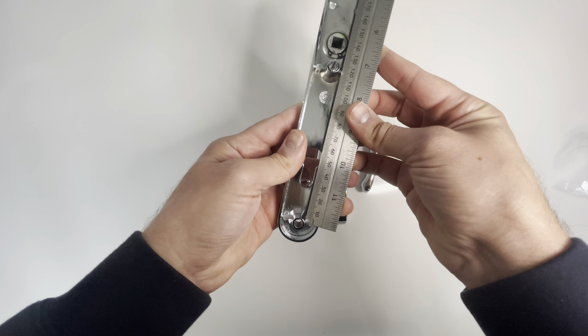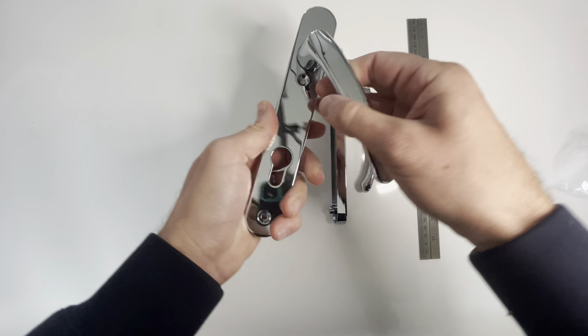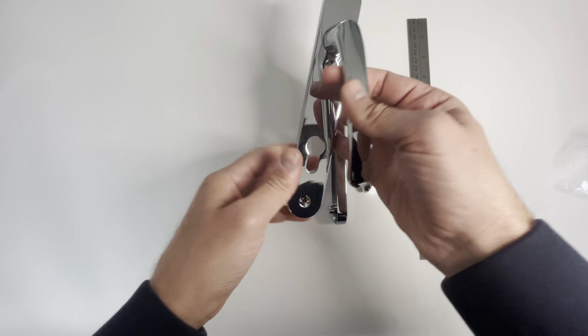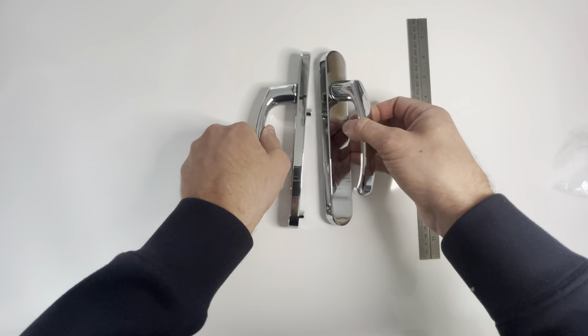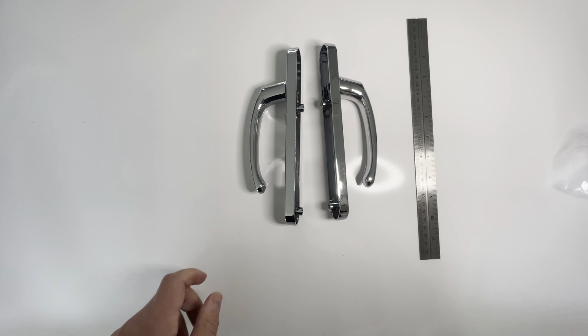You receive one handle with the euro cutout — this is your internal handle — and then your external handle with a blank side and no euro cutout. Thank you for watching.